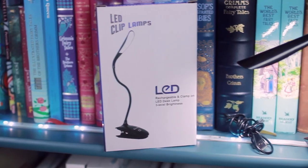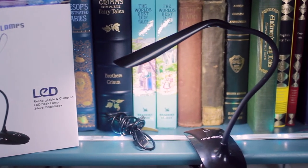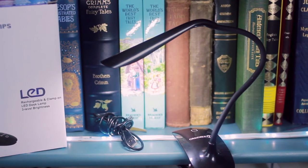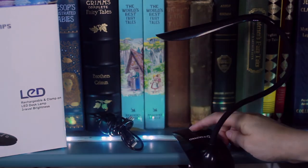I believe it's listed at $24. The only downside I see is that the rechargeable battery is actually attached to the product, so once the battery is dead it's no longer usable until it's fully charged again, which is a hassle. But overall, I did enjoy using this product. I'll link all the information down below in case you want to find out more about this lovely little clip-on desk lamp. Bye!